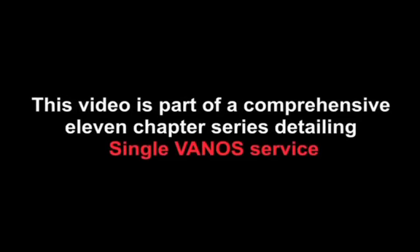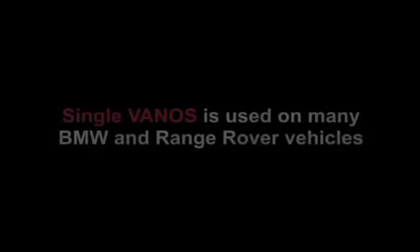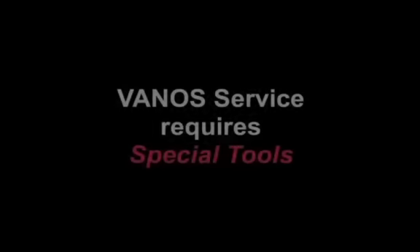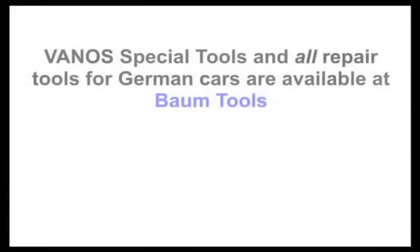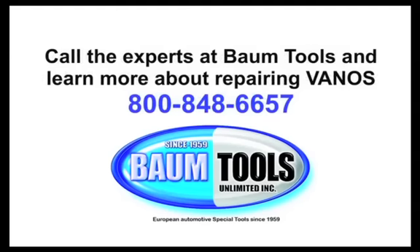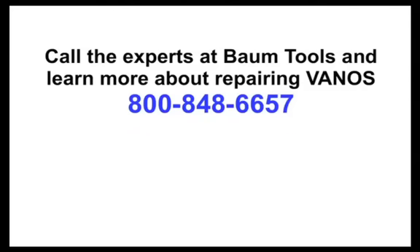This video is part of a comprehensive 11-chapter series detailing single Vanos service. Servicing Vanos requires special tools. The seasoned BMW techs at Baum Tools will help you choose the right tools for the models you work with, whether it's a single or double Vanos on a BMW or any other European car you're repairing. The Baum Tools guys have it or know where to get it. German automotive special tools since 1959. That's all we do.